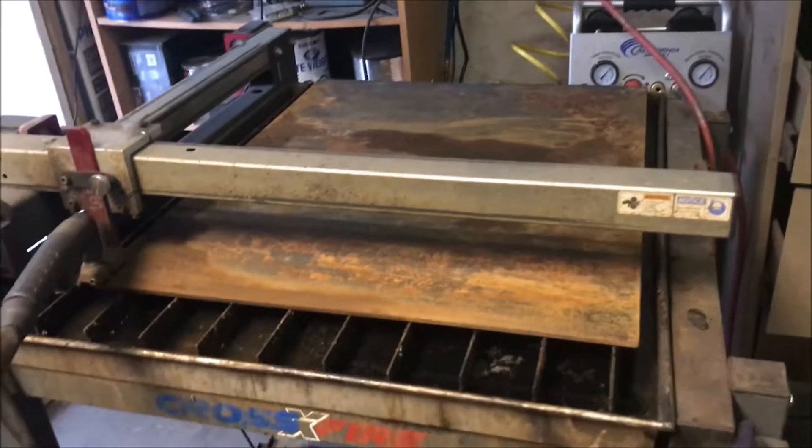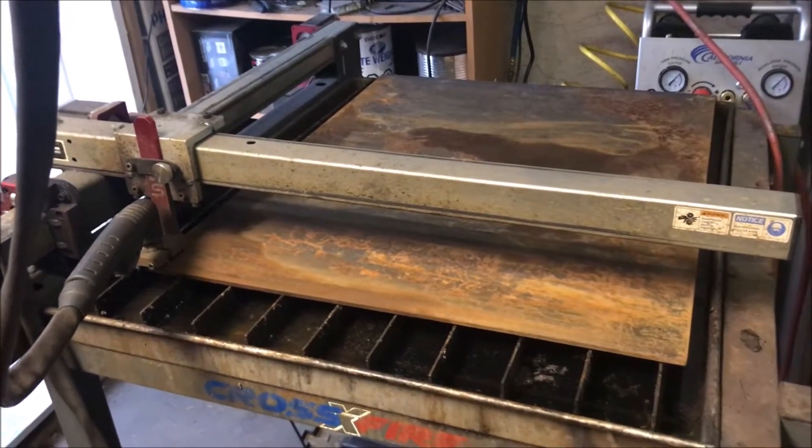So without further ado, I'll fire up the camera and the table, and we'll cut this part out.